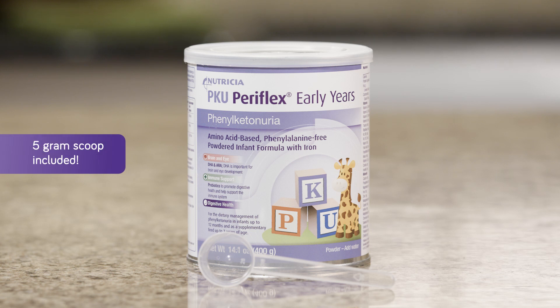However, sometimes it's not an option to use a scale, like if you're traveling or someone else is preparing your child's formula and doesn't have a scale available. That's why we include a 5 gram scoop in our Paraflex and Animix Early Years cans.